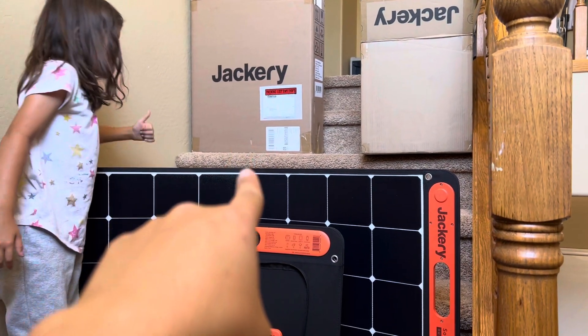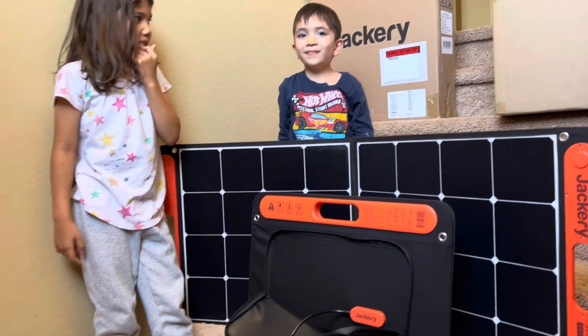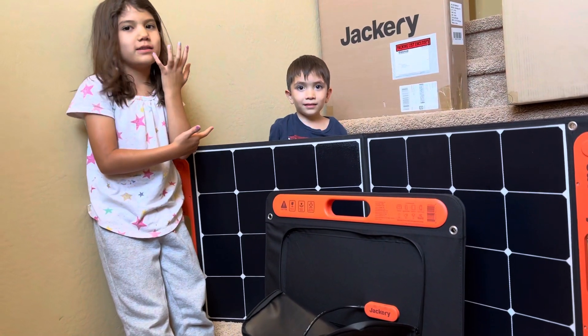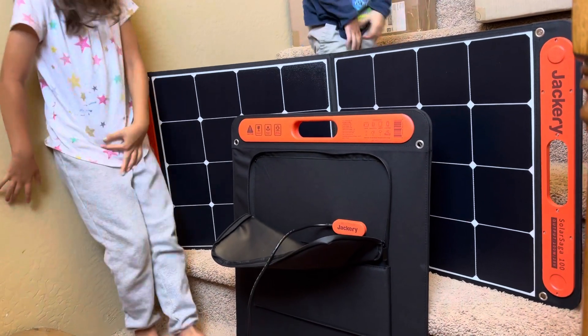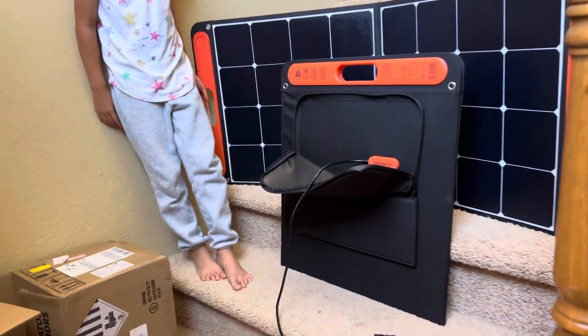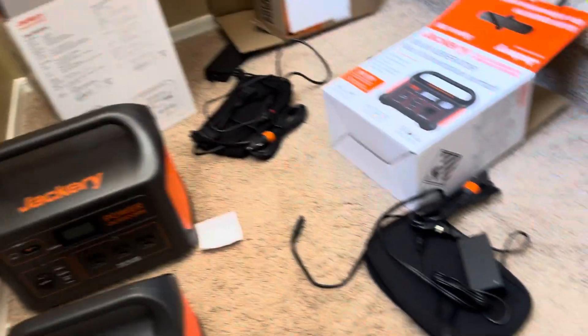These right here are the two 100-watt solar panels, so each of them is 100 watts. The whole set includes two of those solar panels, this smaller station, and this larger station.